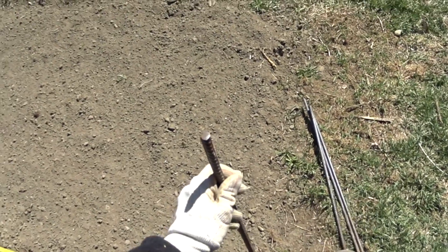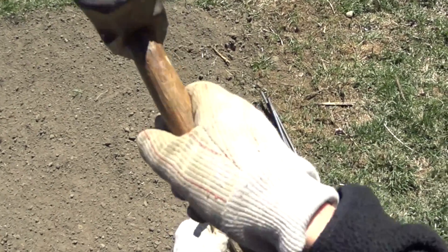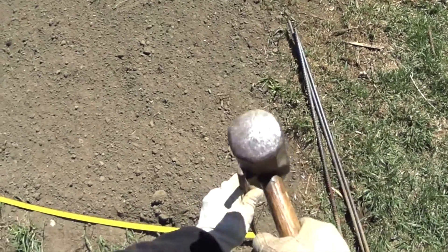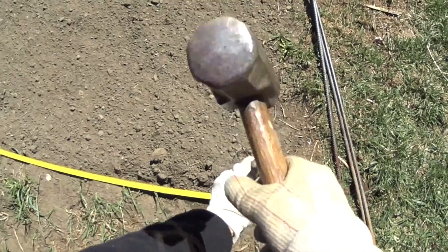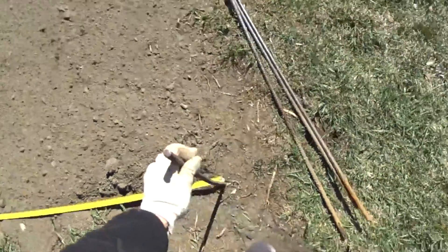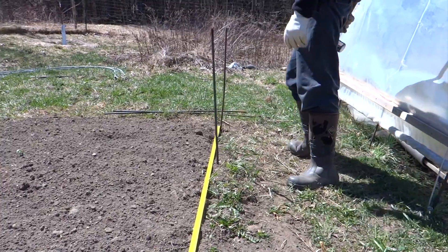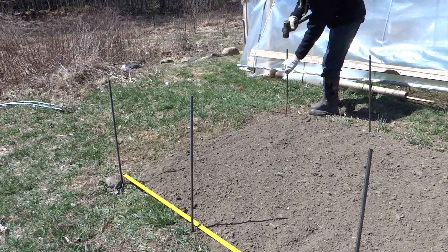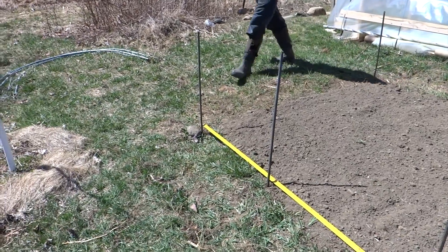This small bed is six feet by ten feet and what I did is I put two rows of rebar here. The rebar is half an inch diameter and it is four feet long. I put this rebar a foot and a half into the ground, and within one row the rebar is three feet apart from each other, and the two rows, just like the bed, are six feet apart. I have here eight rebar, four per row.